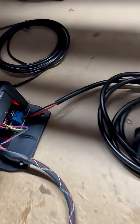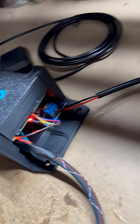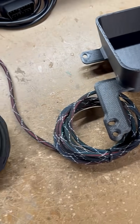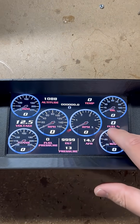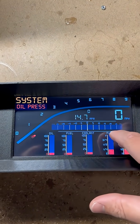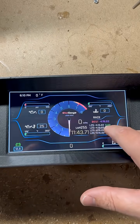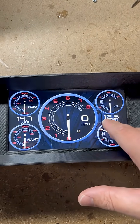This customer has RPM data, coolant temperature, and other readouts coming from an OBD2 plug, and is using our Race Spec GPS for speedo, odometer, altitude, compass, and lap times. All this data is being displayed on a One Gauge standard seven-inch LCD inside of this 1992 to 1997 Ford truck and Bronco cluster.